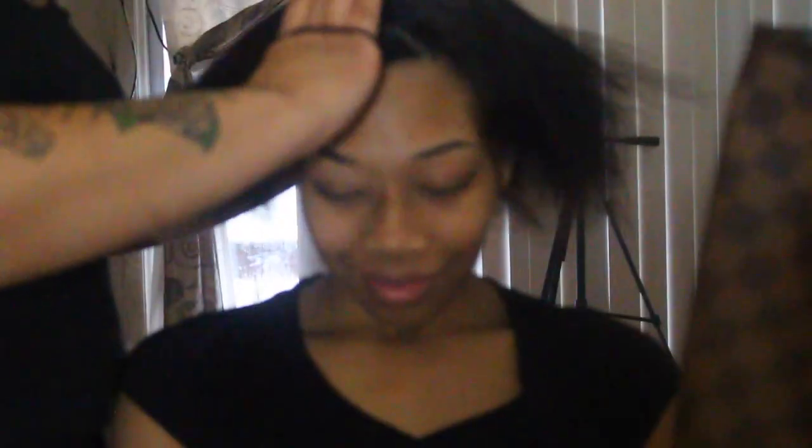I wanted my ponytail kind of not even horizontal so that it could look like you have more character, but you can do it as you please. This is how it looks with the parting already completed.